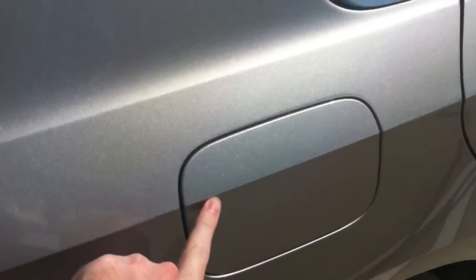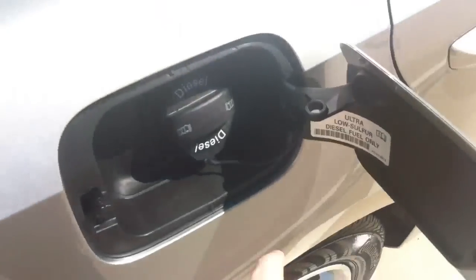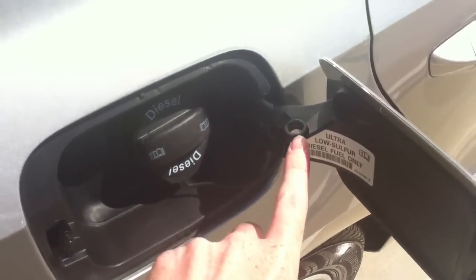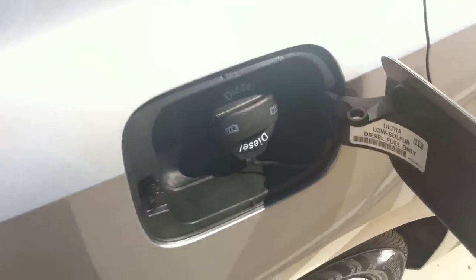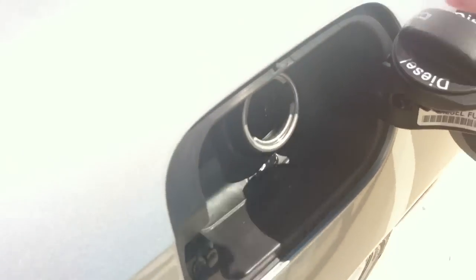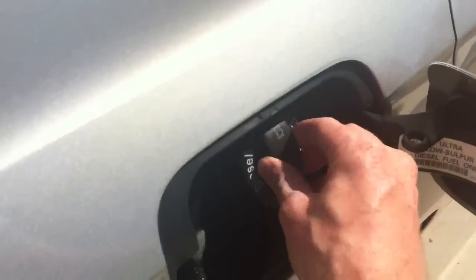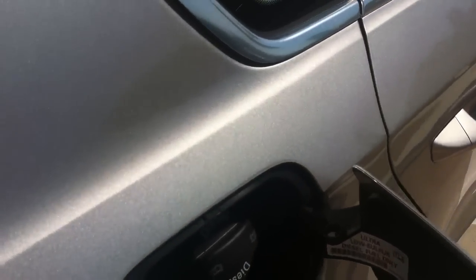To open the fuel door you just click right here and it opens. You'll also notice there's a little circle right here — whenever you take the gas cap off, there's a little pointy thing and it sticks right down in there so the gas cap just sits there and doesn't hang on the paint. Whenever you close it, you just click and that's it.